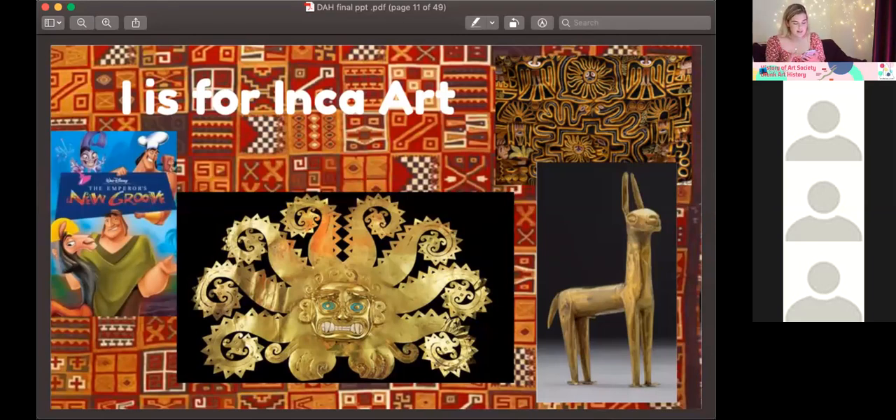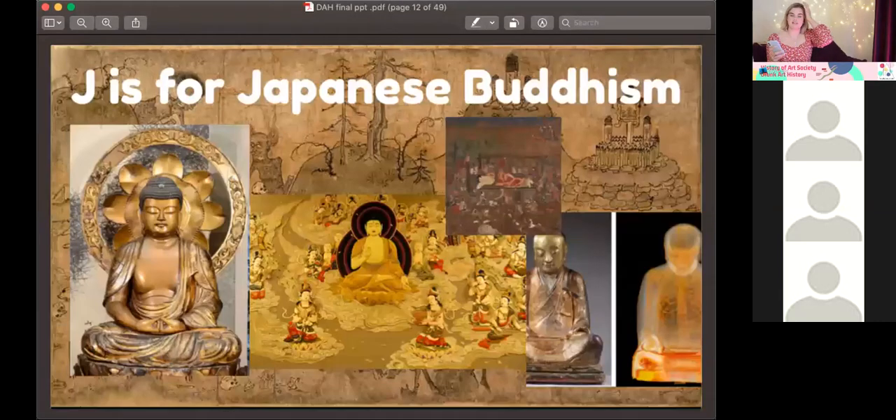Fun fact: Emperor's New Groove is based on Incan society, though I don't know how accurate it is. J is for Japanese Buddhism — very symbolic with so much culture in it. The story of the Buddha: born through immaculate conception into wealth, protected his whole life, leaves the palace one day, sees reality, meditates under a tree for three days, leaves his wife and child. He tried to find a path to break the cycle of suffering, and his life really inspired many people.